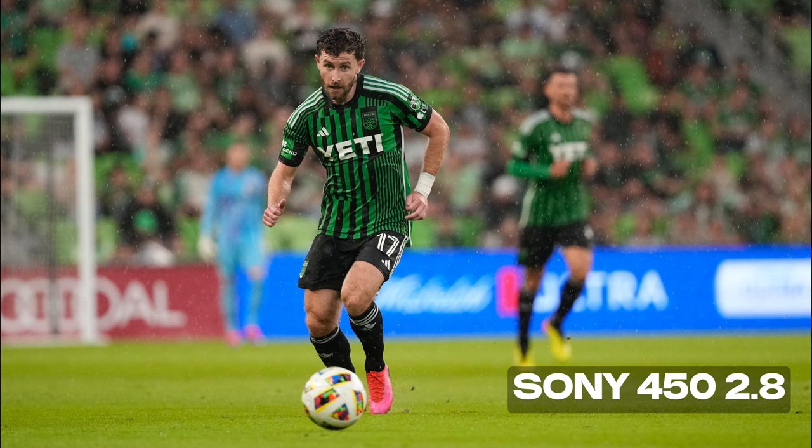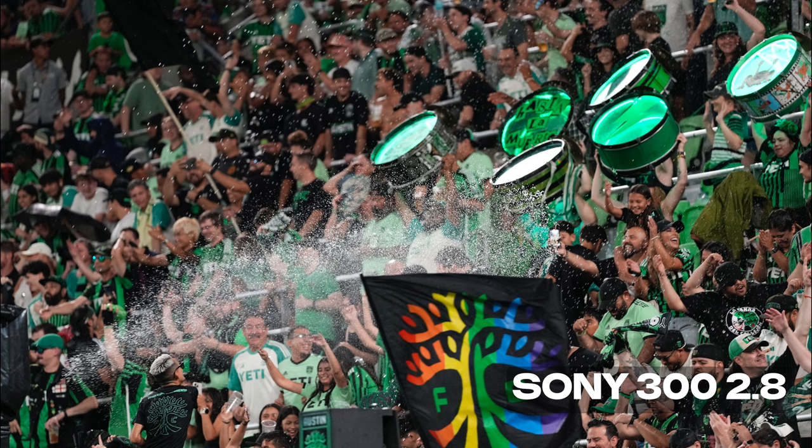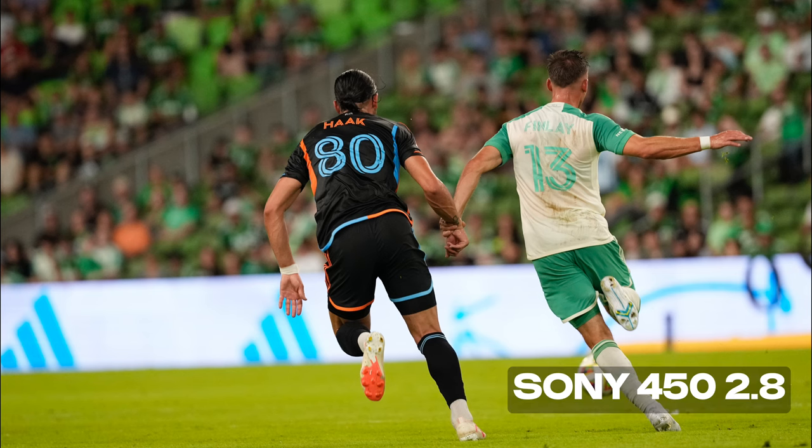One last set of examples from one final game where I'm going to show you the 300 2.8 in detail — see if you can even tell the difference at 450. It's pretty incredible.